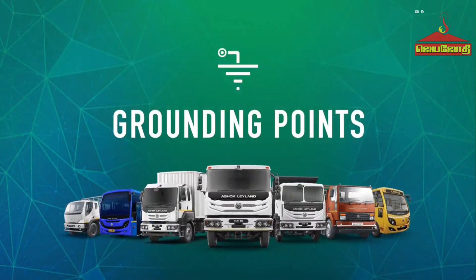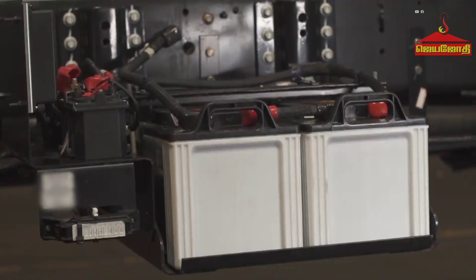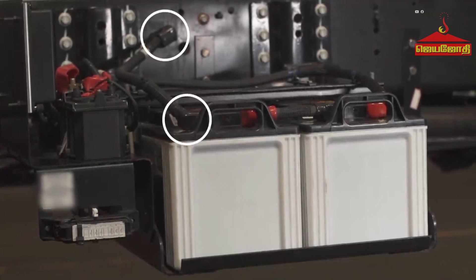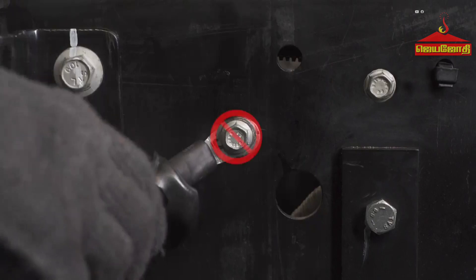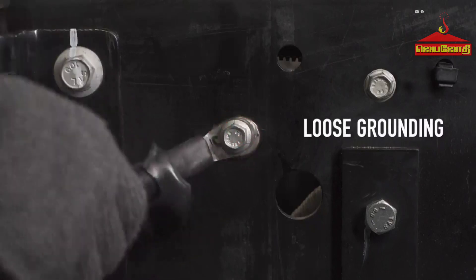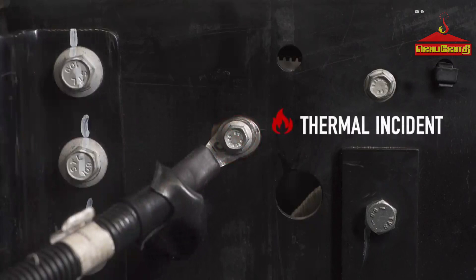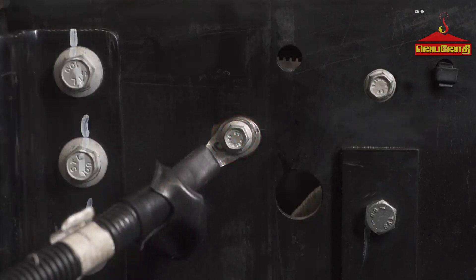Grounding points: The ground is defined as the return path of an electrical circuit, which is connected to the negative side of the battery. Improper or loose grounding will affect current continuity and cause a spark in the electrical circuit, resulting in a risk of thermal incident. All BS6 vehicles have slotted holes with slotted bolts to ensure proper grounding. Masking should be done on areas where grounding terminals are fitted using the grounding eyelet.